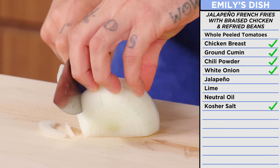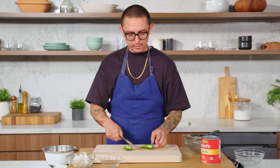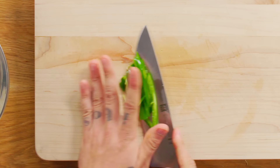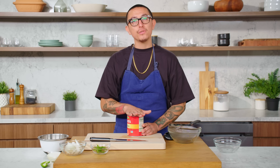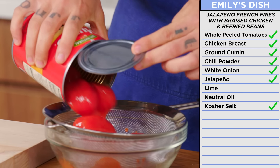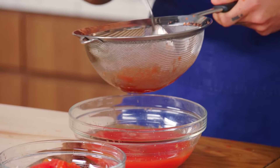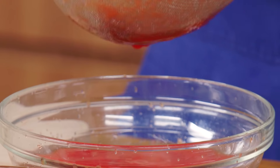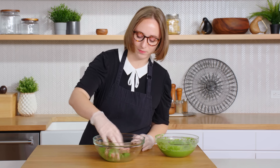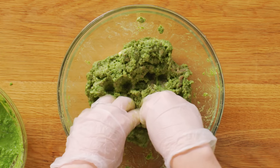I'm gonna braise my chicken. Let's prep our veg for the braise — we're gonna julienne half an onion, then julienne our jalapeno. Cut it down the middle and remove the seeds and veins to reduce a little bit of that heat. Now let's do the tomatoes. We're gonna strain the juice from this — reserve the tomatoes for the salsa. The liquid we'll use as part of the braising liquid for the chicken. I'm squeezing these out to get as much juice out as possible. There's a lot of acidity in these tomatoes, so that will help balance all the spices on the chicken and add more flavor.